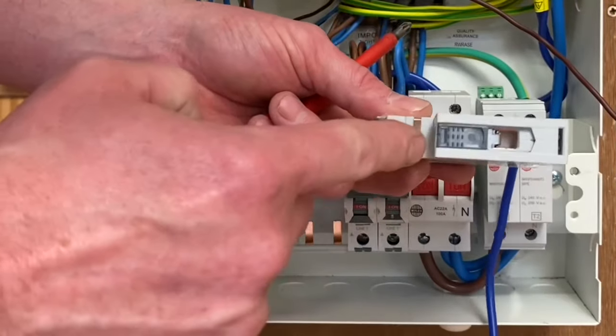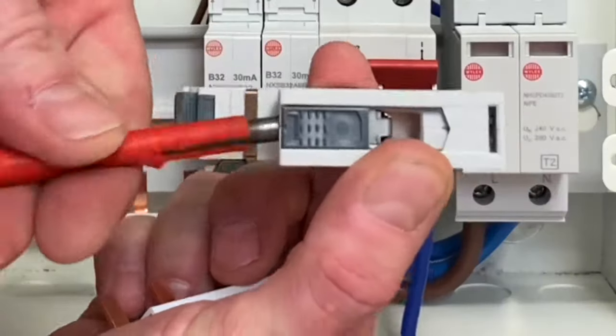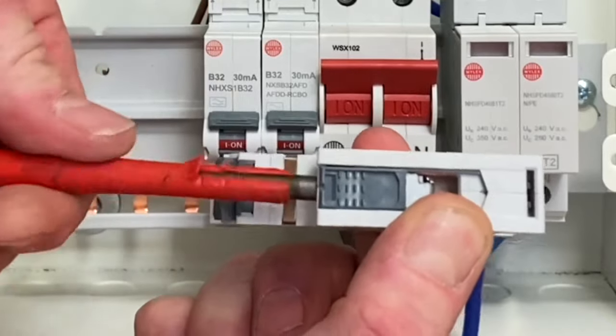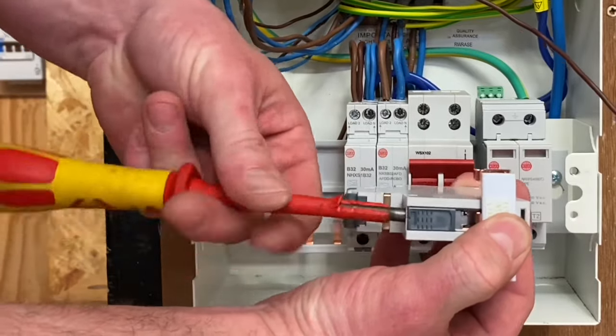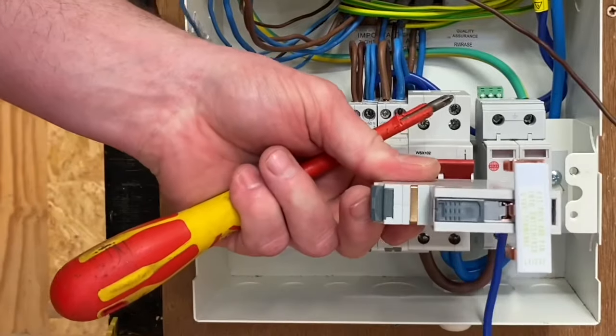So this is the bottom of the circuit breaker — in this case an RCBO — and you can see when I tighten up the screw, the cage moves down into position. There's no back of the cage where we could miss it. So we put the bus bar into position like so, and tighten that one down. It's impossible not to catch the bus bar itself — in other words, be behind it.